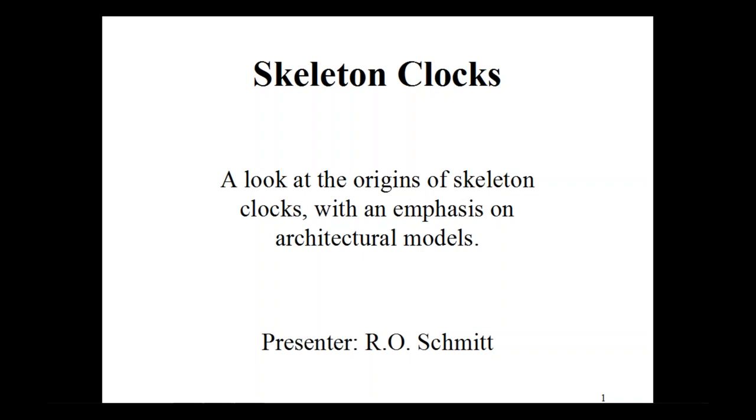Our primary concentration today, after a brief intro, will be on architectural frame styles — frames designed to appear as the front view of major monuments or cathedrals. But first, let's go back a bit and do some review.